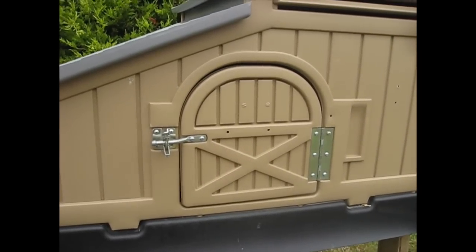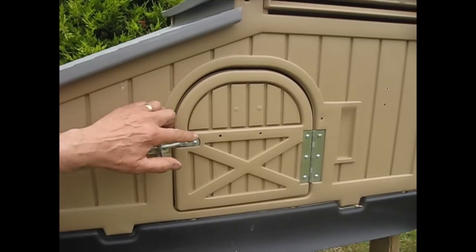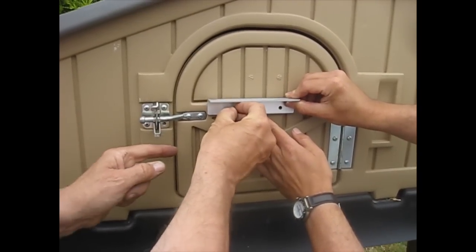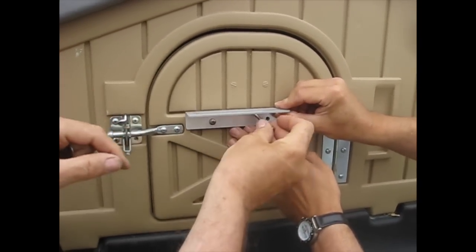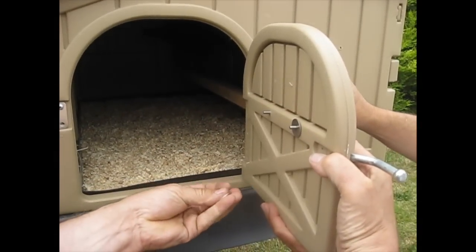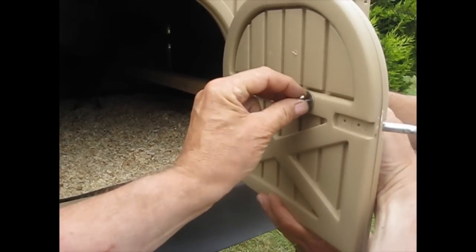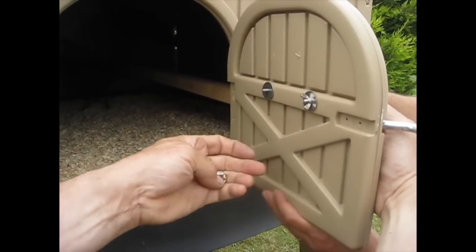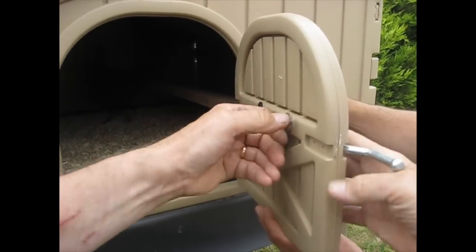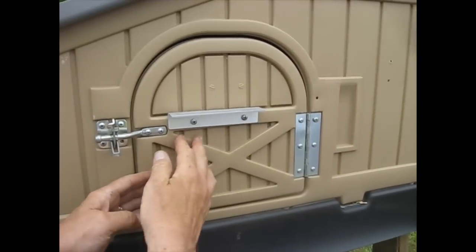Using countersunk 5mm screws with wingnuts on the back and penny washers, we're going to mount the slider plate so it is held on. Place the screws through here and put the penny washers on the back like this. Then tighten the wingnuts — not too much, you don't want to squash the plastic, but make them fairly firm. You may not need a screwdriver for the other side. So that's on fairly firmly.